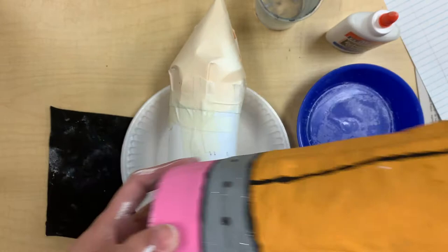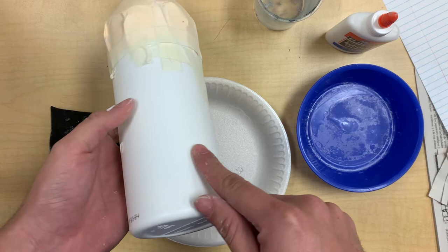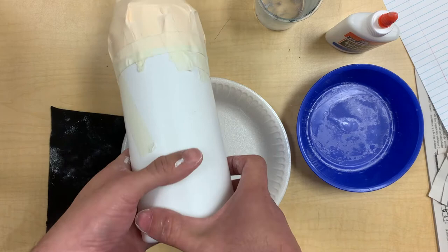I showed you this before — this is a cone project that I made making a pencil, and you are going to be using a cylinder shaped object like I said, or you can use a recycled Clorox wipe container, a jug, or a milk jug.